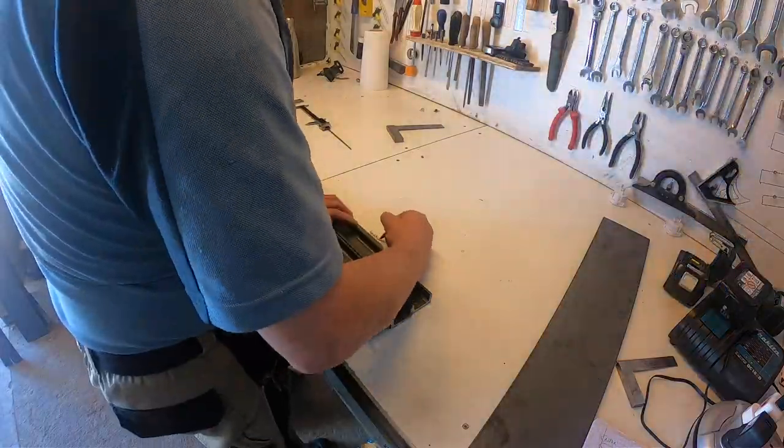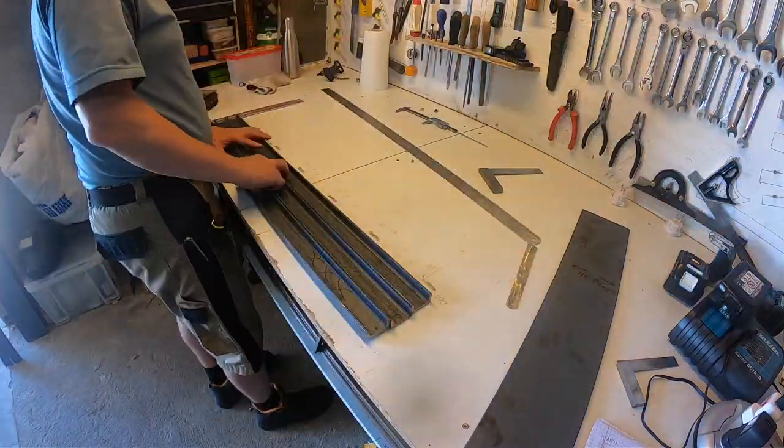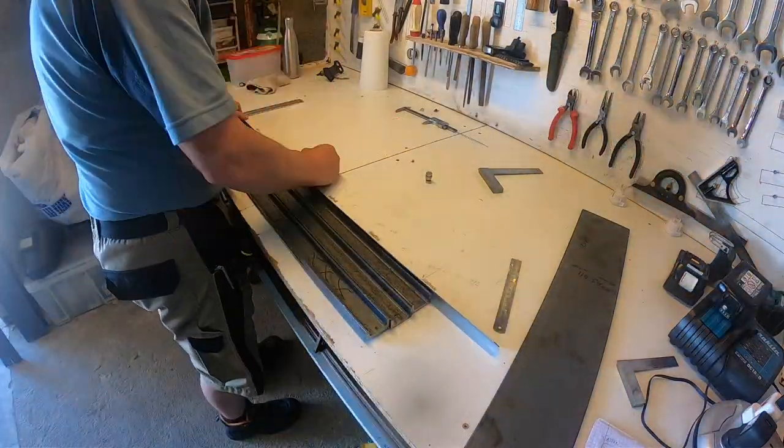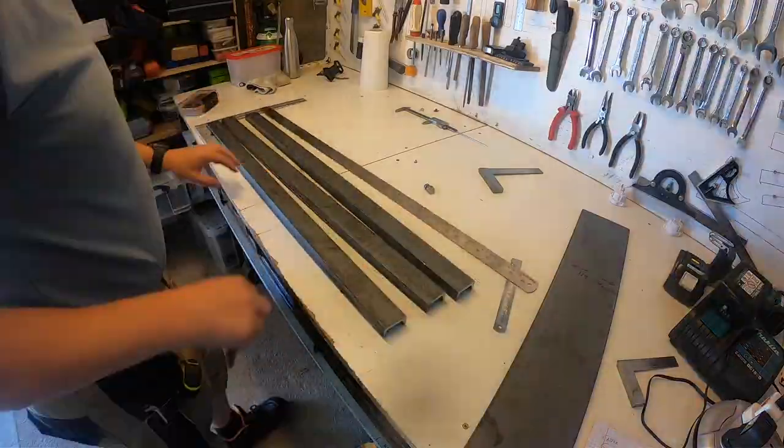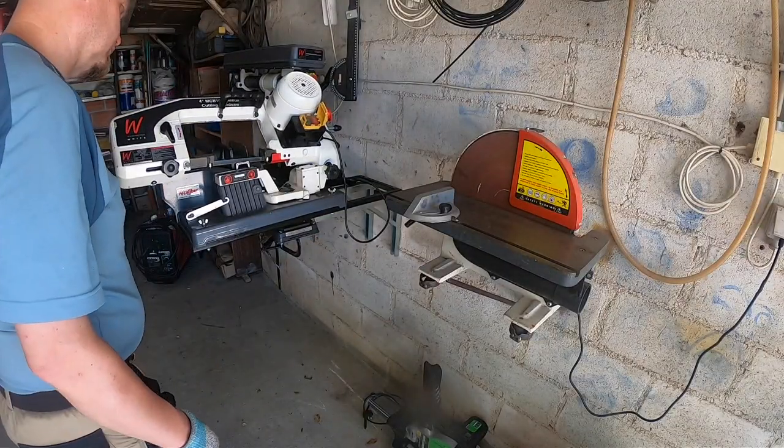Here you can see me lay out the slats and the spacing on the table. Having a white melamine top is very useful because it's like a big sketchbook. And then over to the bandsaw and I started cutting things up.